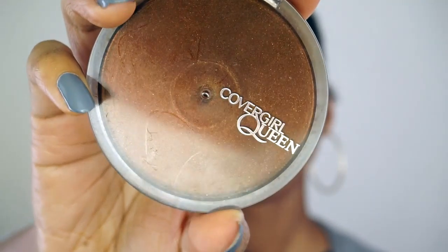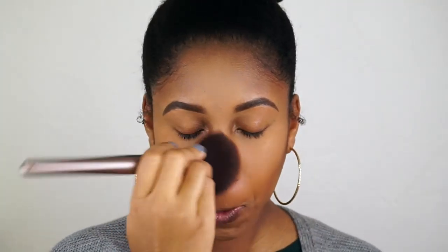I just blend that out with the Beauty Blender. Then I set my entire face with this CoverGirl pressed powder in the color Golden, and just blend everything out.